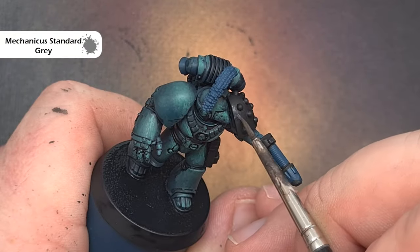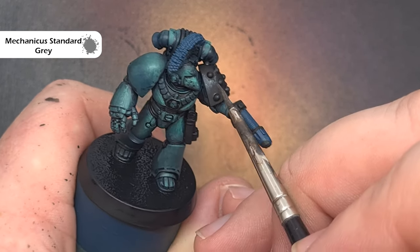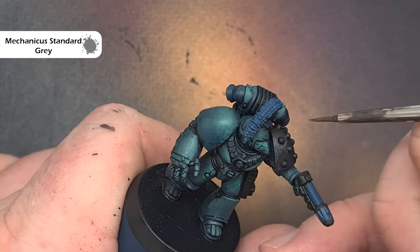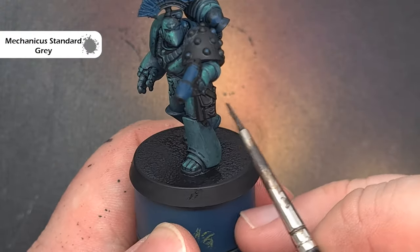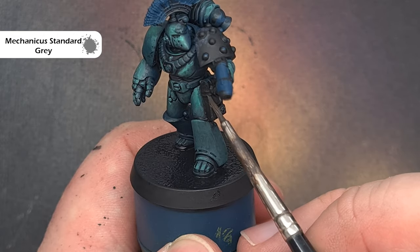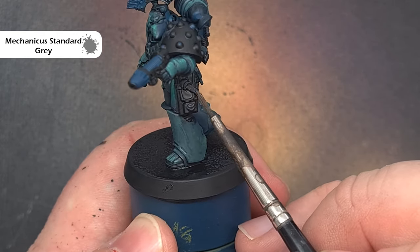Next I'm going to highlight the shoulder pad using the same technique as the Cyberite Green, but this time using Mechanicus Grey. Make sure it's nice and thin, wipe most of it off your brush, and then stipple it onto those high areas that catch the most light. For highlighting leather pouches I'm doing more of an edge highlighting style — just use the edge of the model and run your brush along the sides to catch a nice sharp highlight.